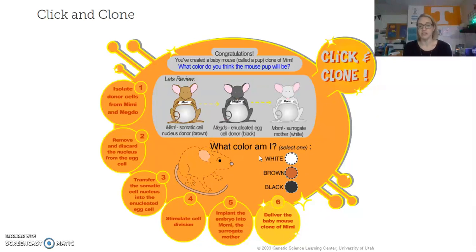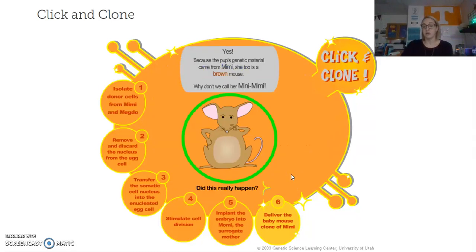Congratulations, you've created a baby mouse — also called a pup — of Mimi. What color do you think the mouse pup will be? Mimi was brown, Meadow is black, and Mommy was white. If we are producing a clone, it has to be a 100% exact match to the individual we were cloning. We were cloning Mimi, who is brown. We have all of Mimi's DNA inside that egg cell — Meadow and Mommy are just pawns in this game. The only genetic information used is Mimi's.